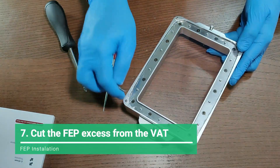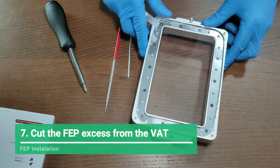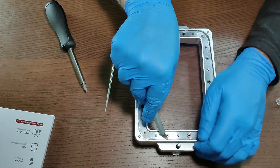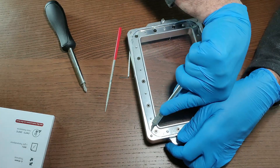The last and final step: get a hobby knife and cut the excess FEP on your vat. Cut everything clean — do not leave any excess behind that can interfere with the installation of the vat on the printer.